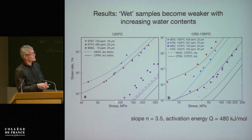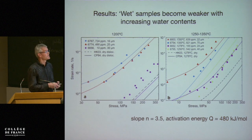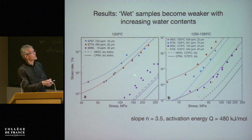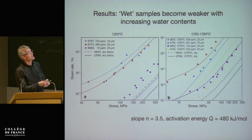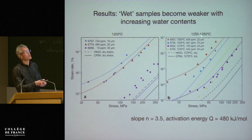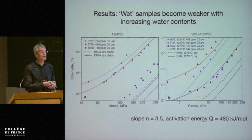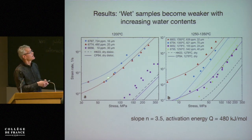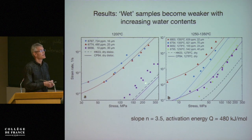You can see here in this plot of stress versus strain rate: the black lines are dry rheology, so no water present. The more water we add at constant temperature, the weaker the samples become. And then the activation energy — so experiments done at higher temperatures. The symbols are the measured pairs of stress and strain rates, and these lines are fits to the flow law of all the data.